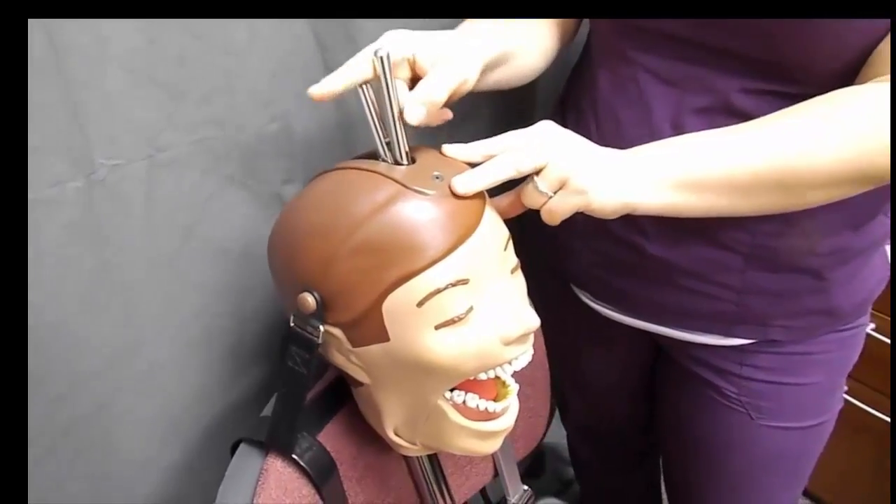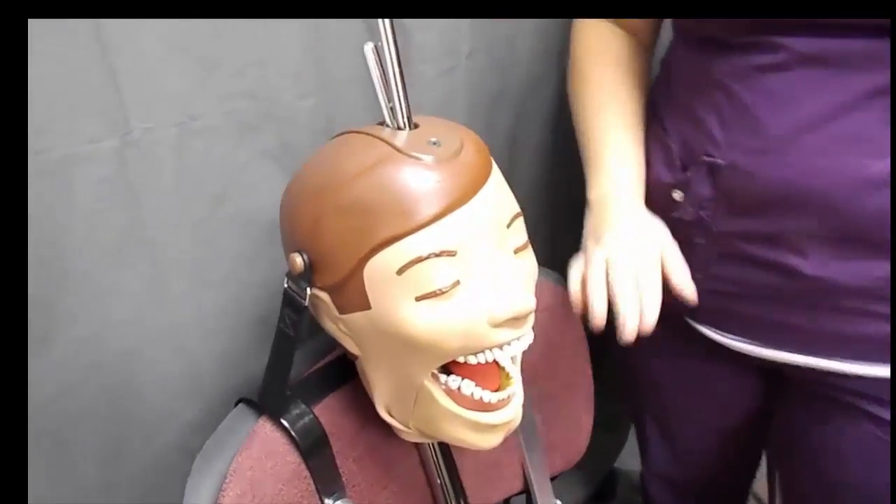As always with Dexter, to get him to open or close, simply bring the handle forward and back.